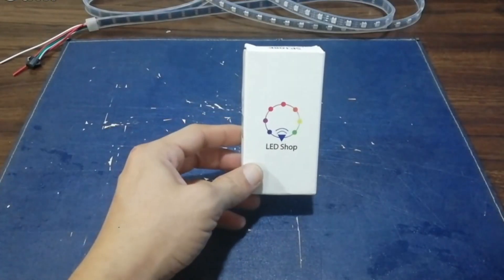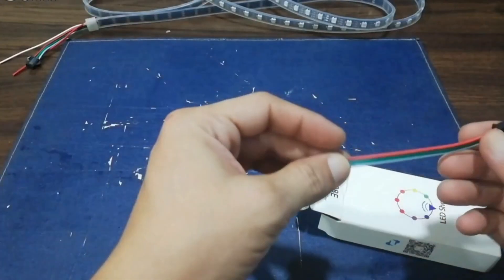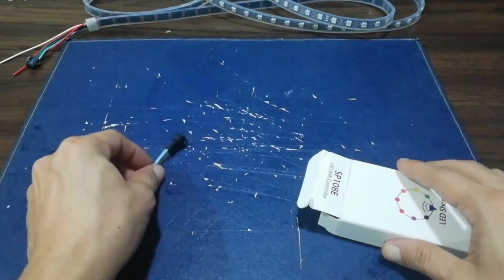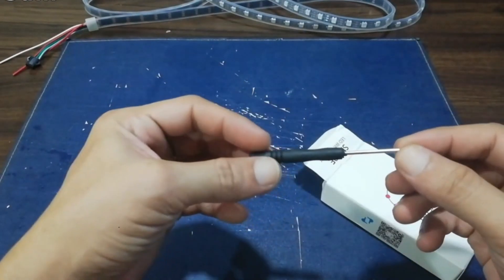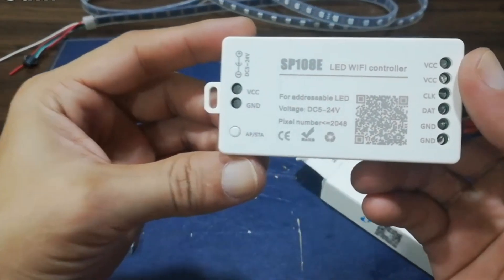This is the box, developed by LEDSHOPP. It came with a manual, an ARGB 3-pin JST connector that you can use to connect to the controller, a Philips screwdriver, and the SP108e RGB controller.